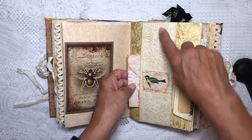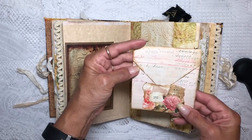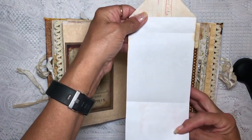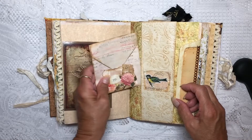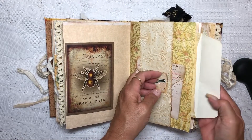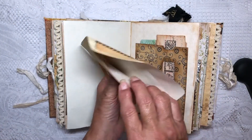Here's our embossed manila folder — I put a little stamp on there. Then we made this little faux envelope for journaling that you can tuck in, and then this envelope I just have stuck over the side. We decorated that, and again there's blank paper in there for journaling.